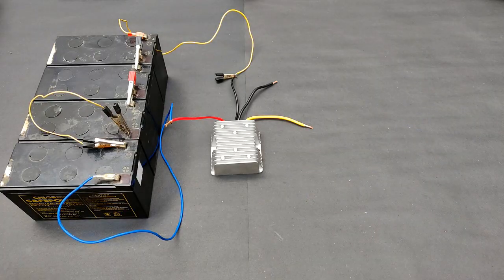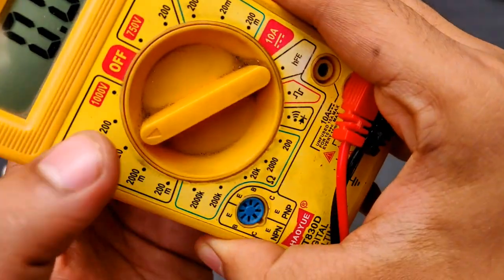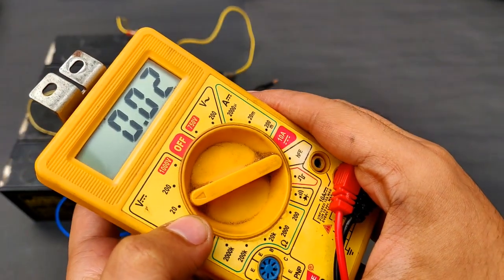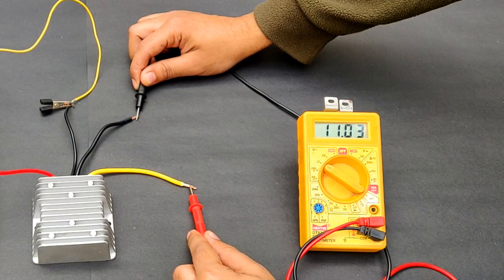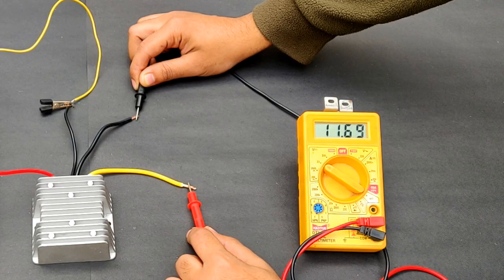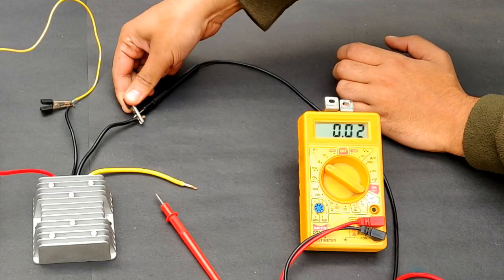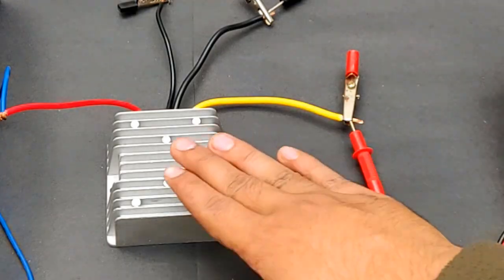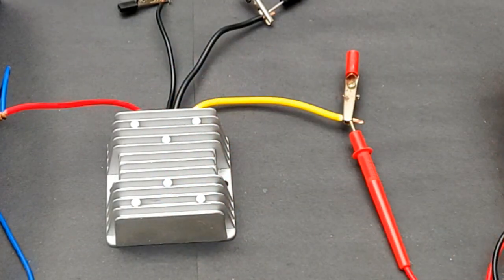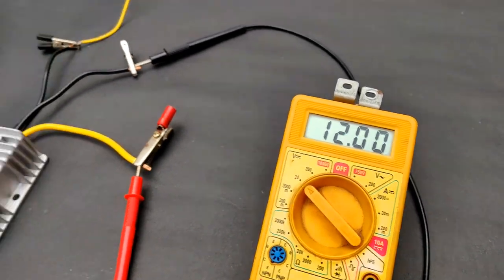The converter has been connected to the battery. Now it's time to measure the voltage it's producing. Pointing it towards 20 volts DC mode since the output is around 12 volts. You can see that the output from this converter is very accurate — exactly 12 volts, 11.99 volts. Very nice.